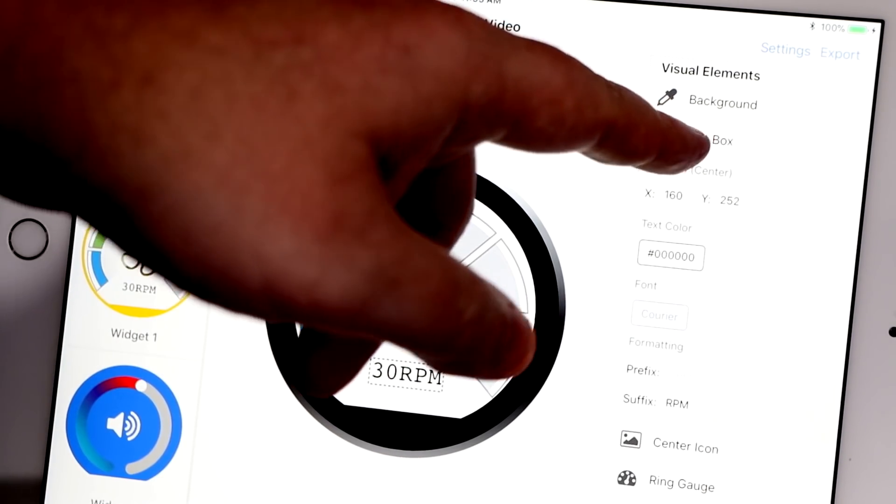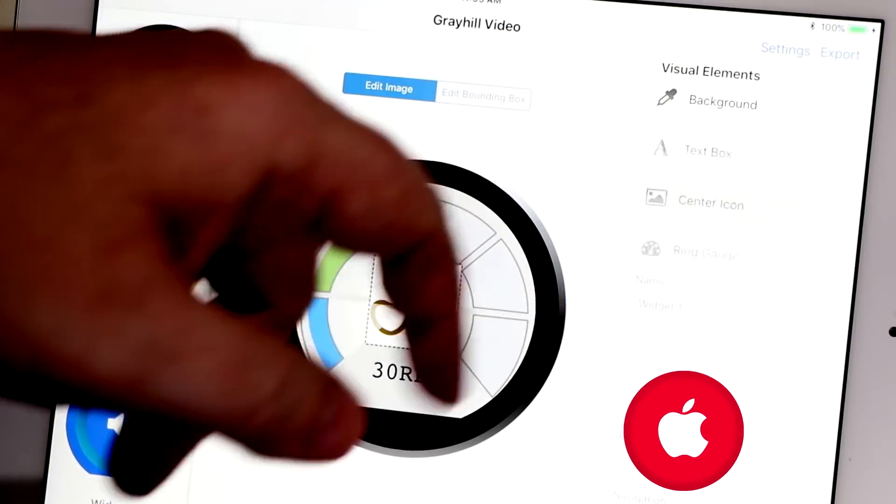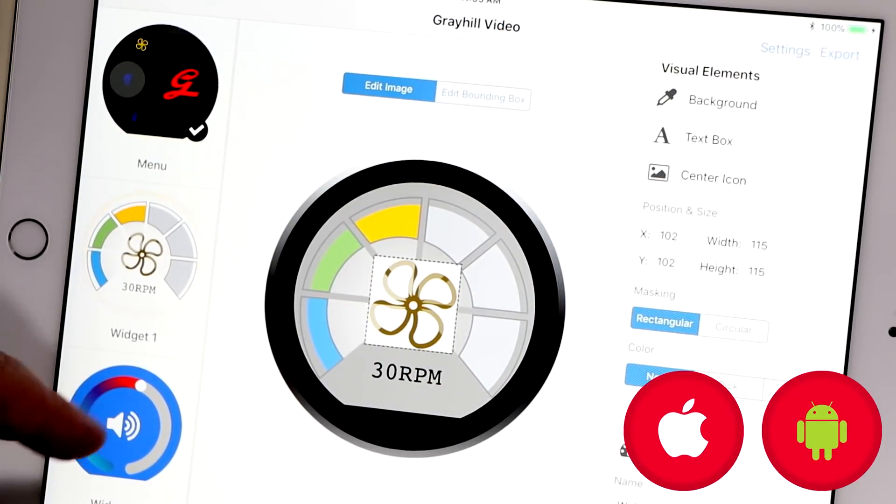You can download Grayhill's simple, intuitive touch encoder development application from the Apple App Store or Google Play Store. Are you wanting to reimagine the user's experience through the simplicity of a dial and the power of a touchscreen?